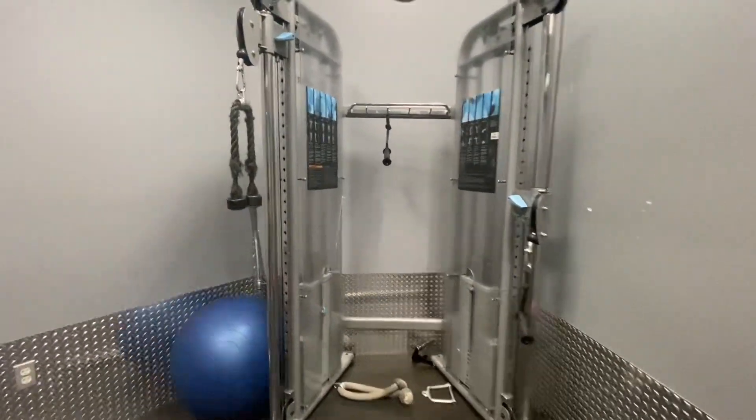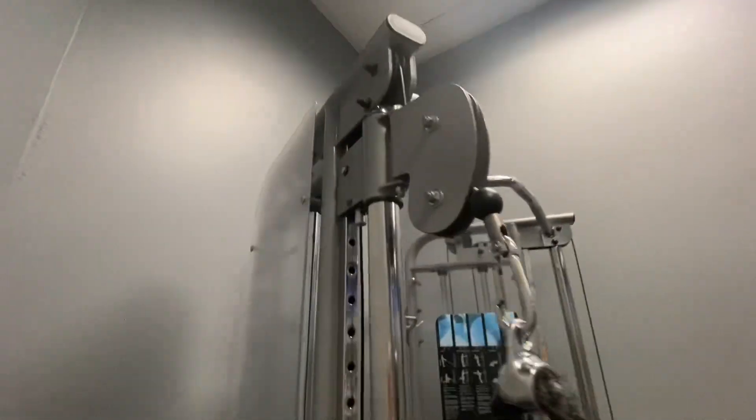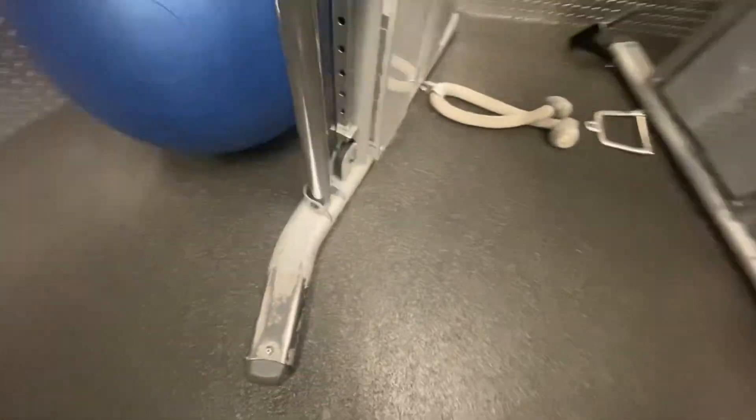This is the Functional Trainer Gym. It has dual adjustable pulley machines on either side of it. It is very compact, so it's easy to just stick in the corner of any room that you've got. It does have a multitude of different types of exercises that you can use it for.